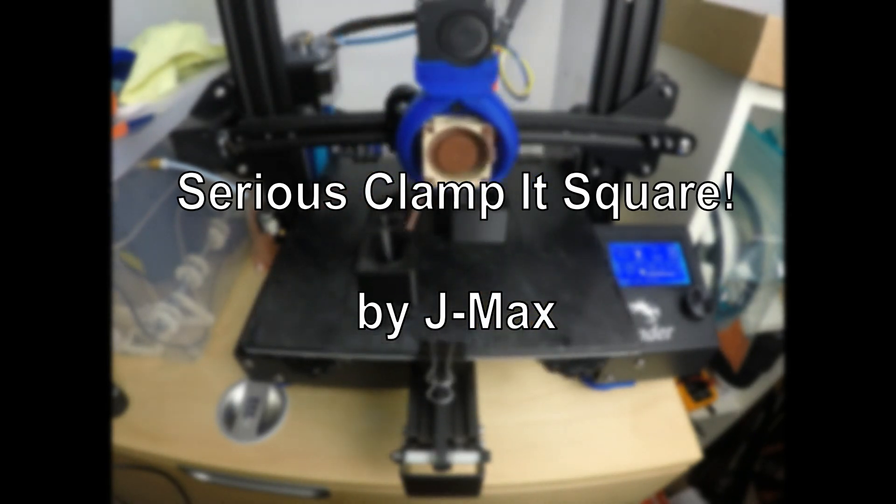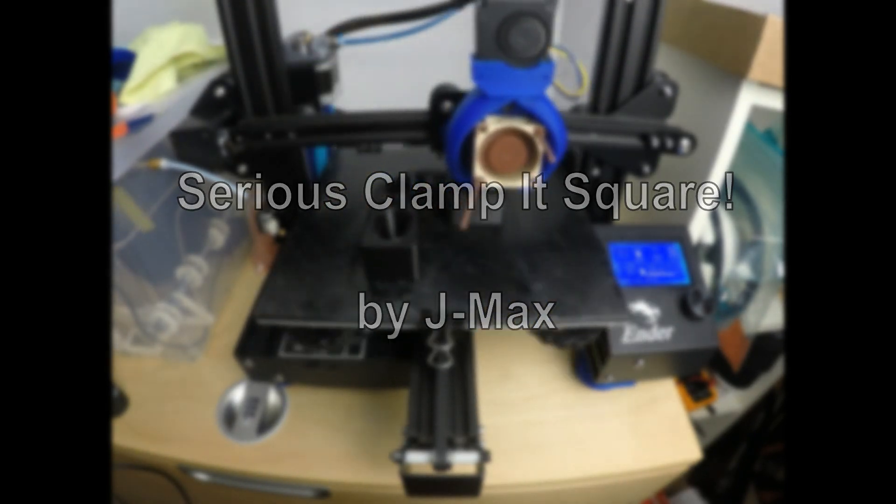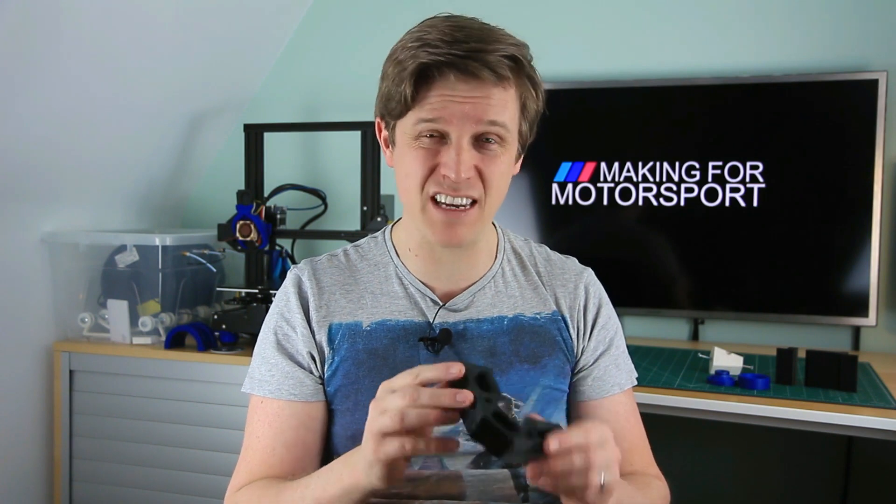Number two: Clamp It Square by J-Maxx. Now, when you're making something, squares appear to defy logic and physics. No matter how many you've got, you never have enough and you can never find them. So search no more — just print them. This one from J-Maxx is a seriously smart one.